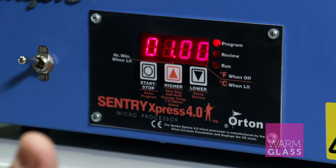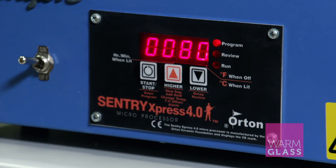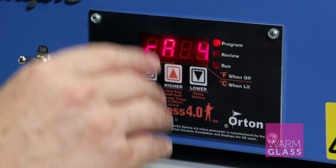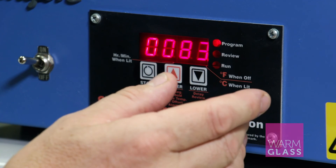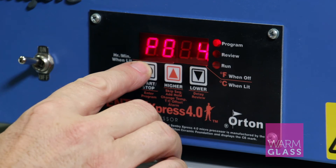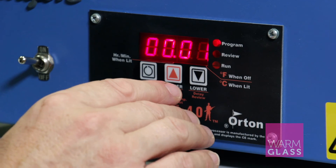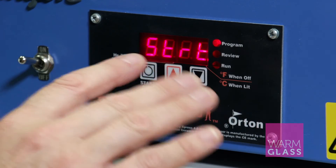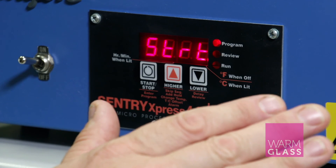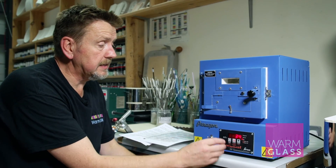Depending on how thick your piece is, you might want to change the annealing time. Then finally it's a good idea to drop the temperature from the anneal slowly, so we suggest coming down at 83 degrees per hour to 371, and I like to put a one-minute hold in at the end just so I know it's the end of the program. The next time you press stop/start it will say ramp five, but if you press it again it just goes to start. So those are the four segments to the basic full fuse set into the kiln.